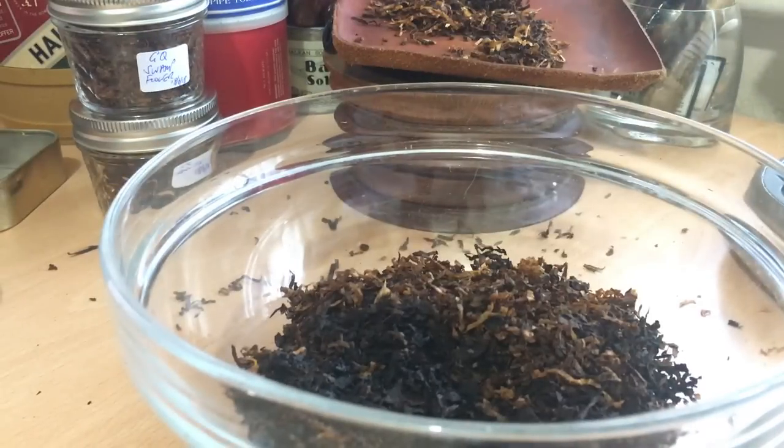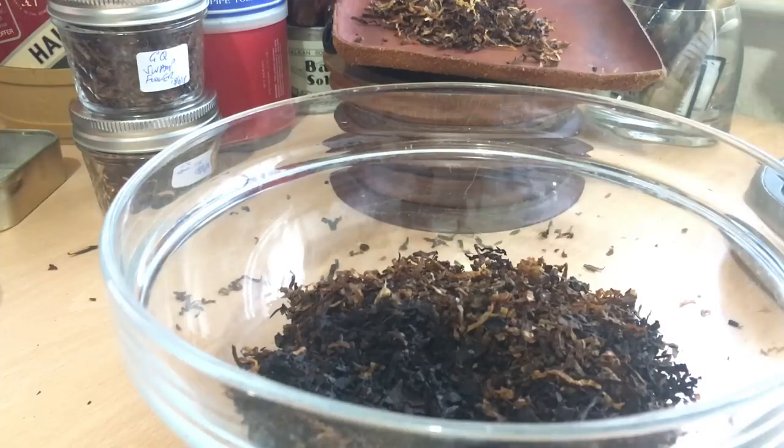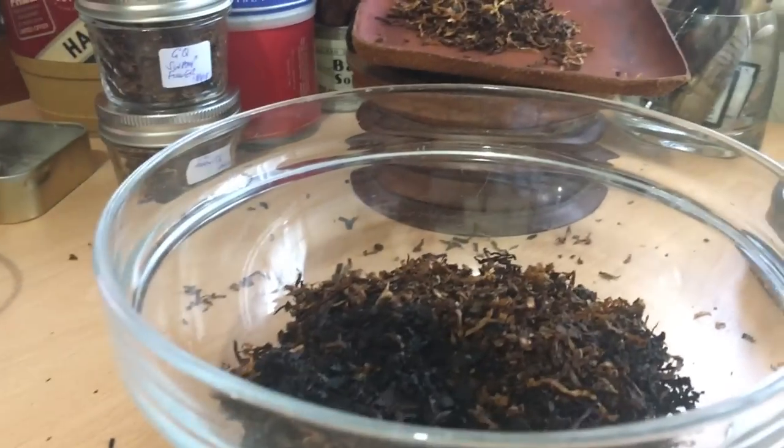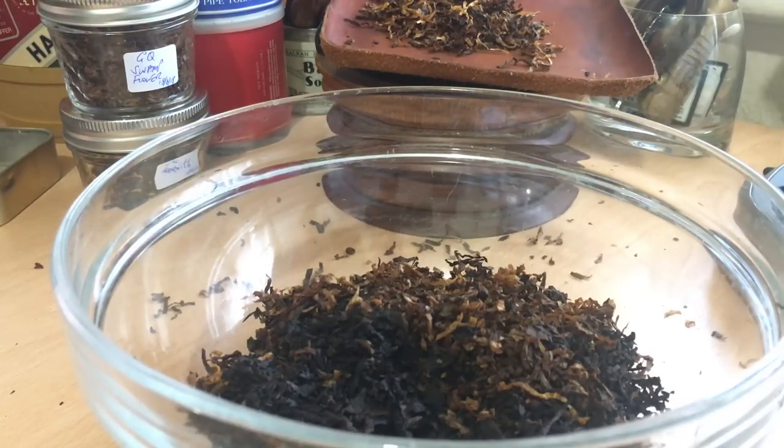I might do first impressions of that separately. But this has been the blending of the GQ tobacco kits. You can see all the bags there. I'm going to leave it there, obviously report and update, and let you know how things go. Possibly we'll try one out on Saturday night on the live show. Thanks very much for watching, catch you on the next one. Bye.